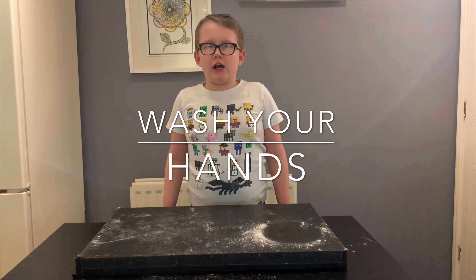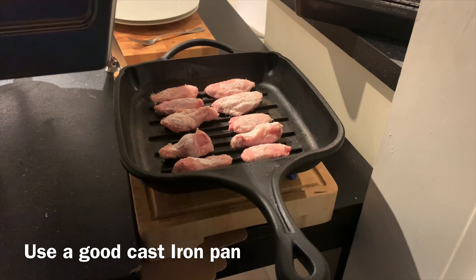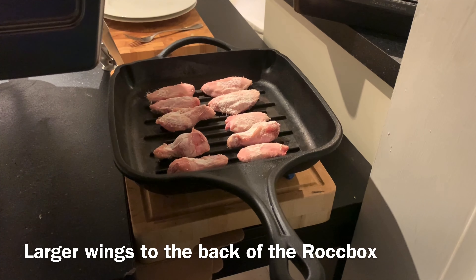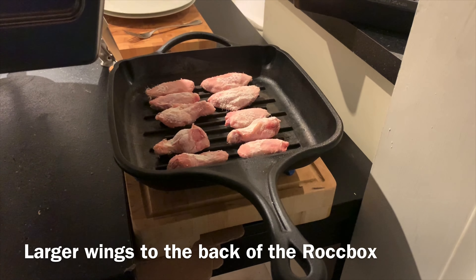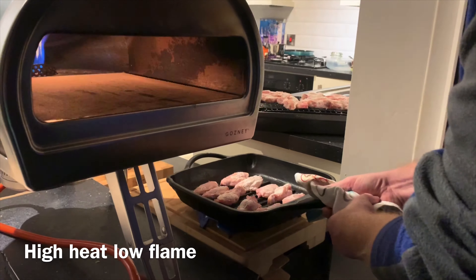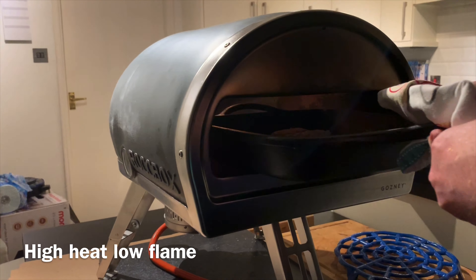Wash your hands because there's salmonella in the chicken. Once the chicken wings have had 24 hours, put them in a cast iron pan but preheat the cast iron pan in your rock box. We've just got the chicken wings in a preheated pan going into the box.